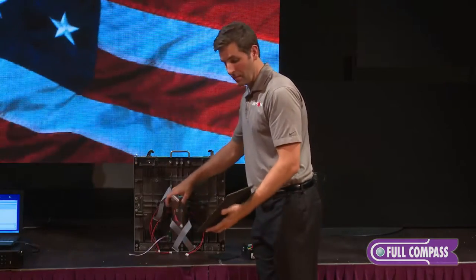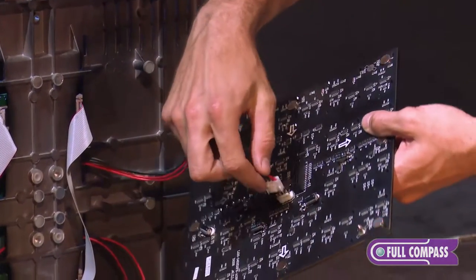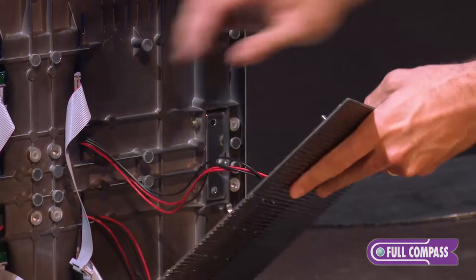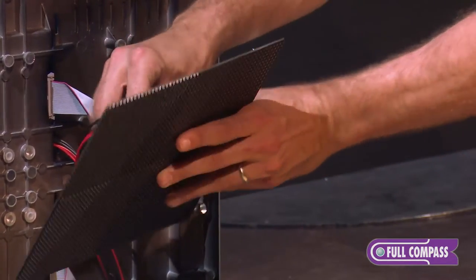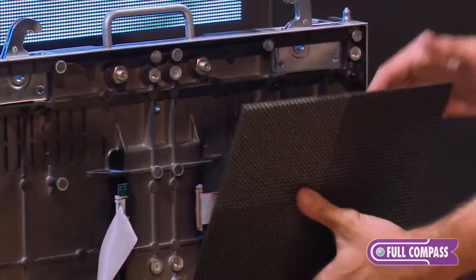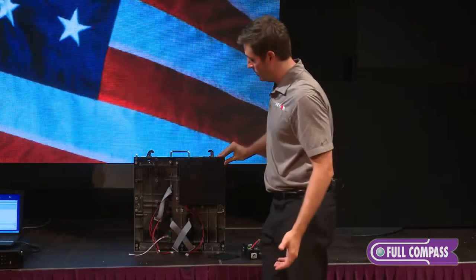To replace a module, I simply grab my spare module. I make the connection for the power cable. I make my connection for the ribbon cable, and replace the module.